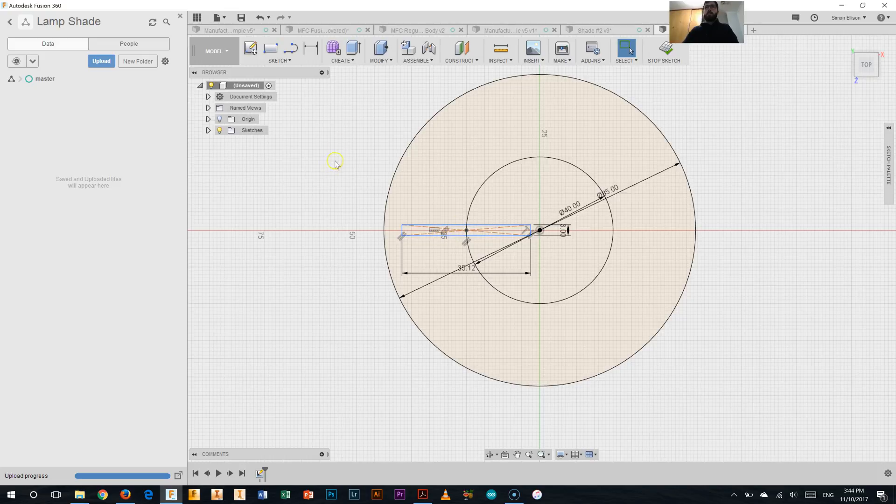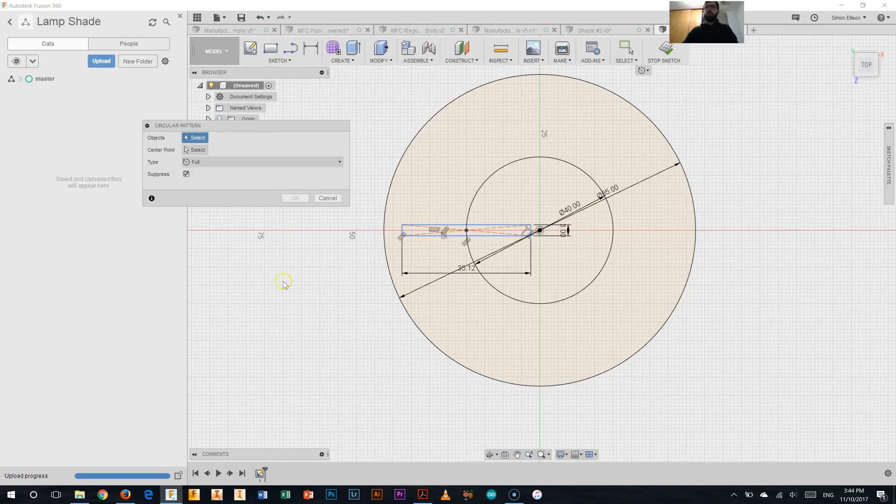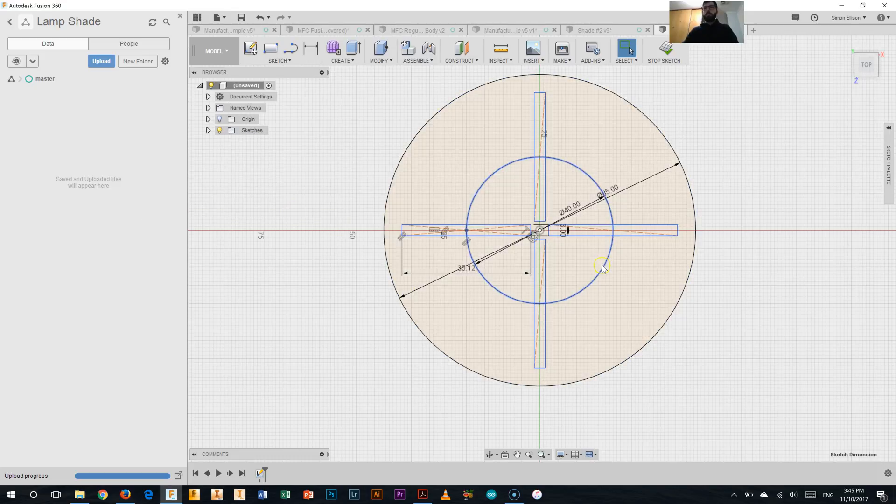Now my next task is to take that shape and apply a circular pattern. I'll pick those three lines — that one and that one as well. My centre point to pattern around is the origin centre point, and I want four of those. I've been able to draw those four rectangles around the centre point, and you can see we're getting pretty close to what we need. I'll click OK, and now I've got all those particular parts drawn in.